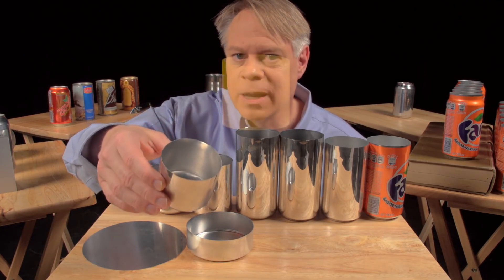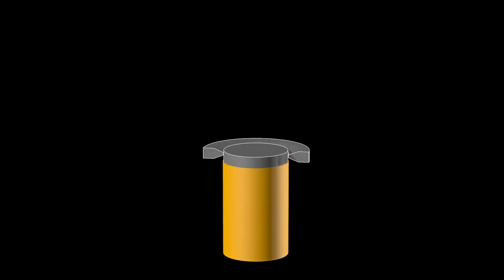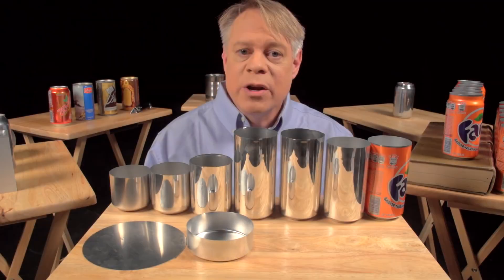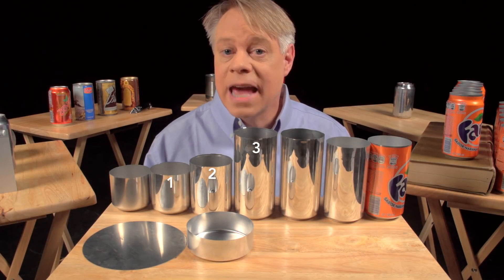But it's not yet tall enough. A punch pushes this redrawing cup through an ironing ring. The cup stays the same diameter as it becomes taller and the walls thinner. You can see the initial thick wall and then the thinner wall after it's ironed. Ironing occurs in three stages, each progressively making the walls thinner and the can taller.